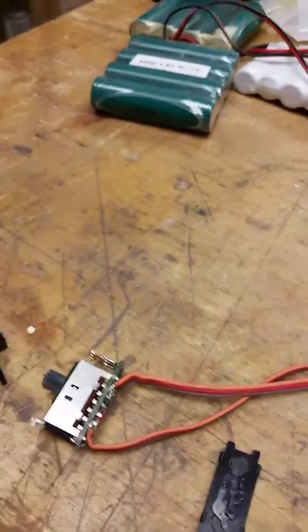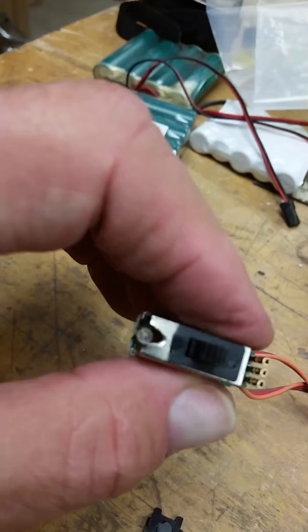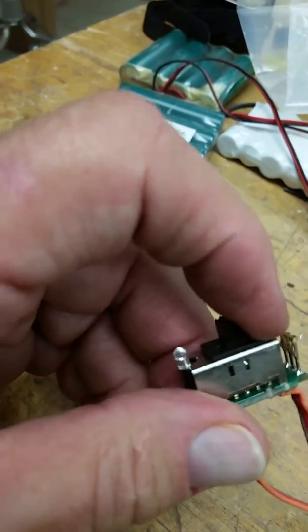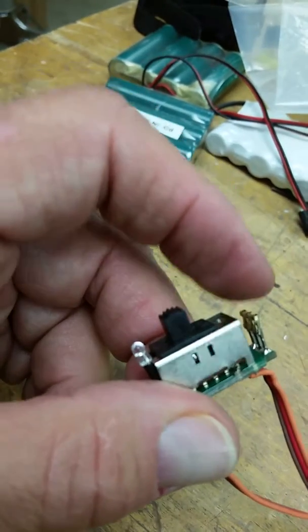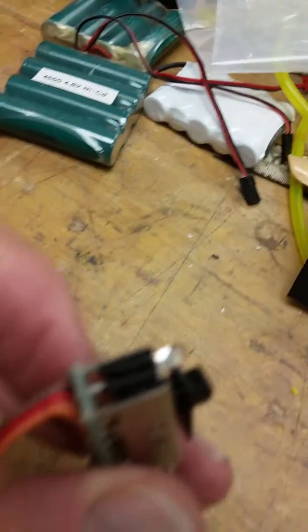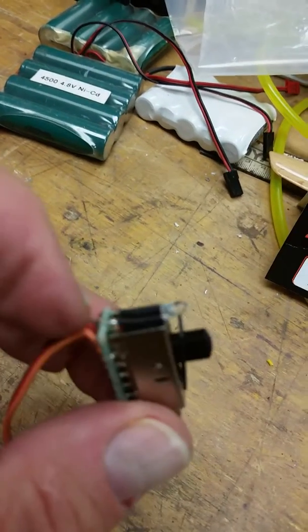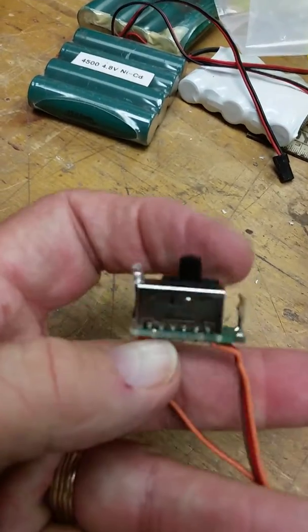Now this is a good switch except for a couple of things with this LED they've added. When I first took it apart, I noticed that when it was in the case, it would never go all the way to the detent. What's happening is when they added this LED here — you can focus on it — the switch housing wouldn't let it go all the way to that detent. Now that it's out of the housing, it will.